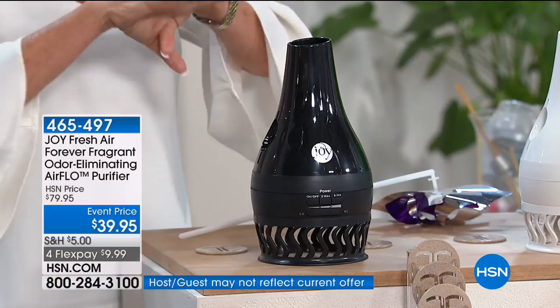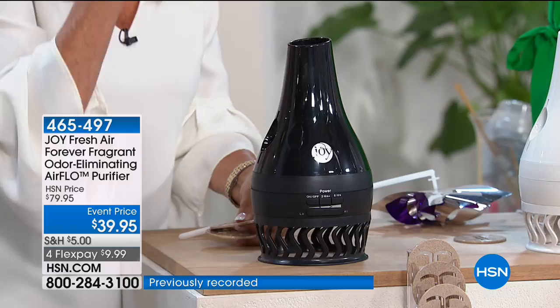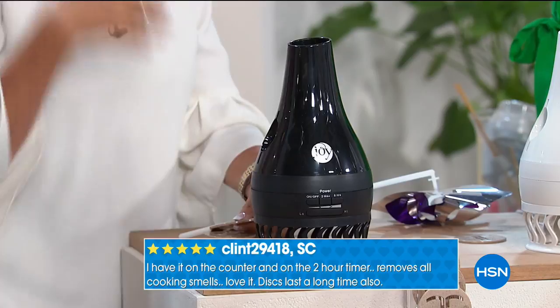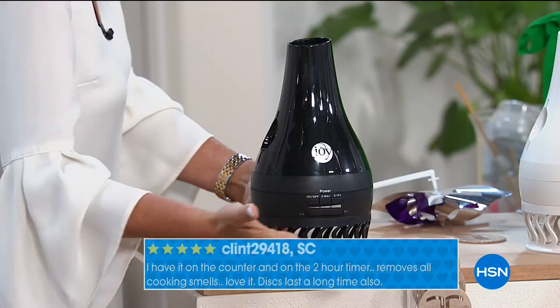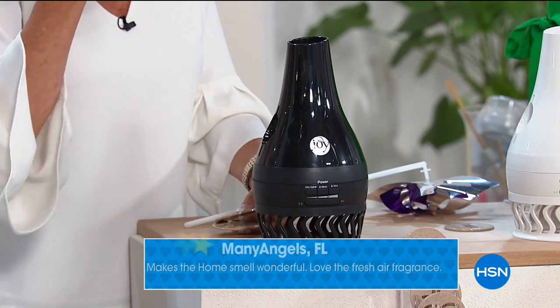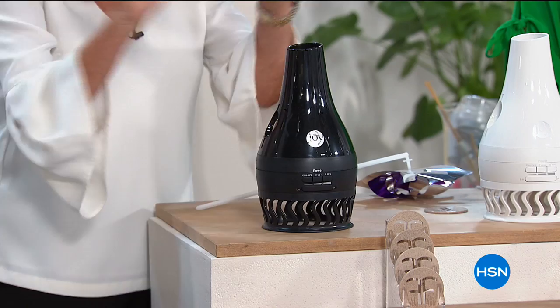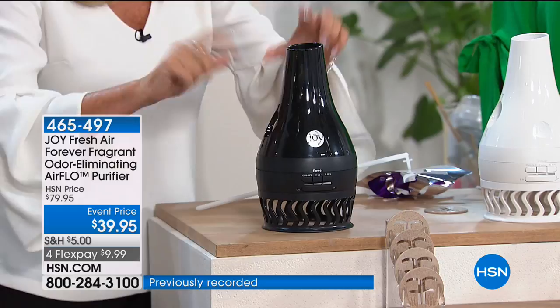The triple threat means: first, it's an air purifier that eliminates particles down to 0.5 microns — dust, pollen, pet dander, mold spores. You wouldn't drink water with dust and mold spores in it, so why breathe air with them? Second, it has the power of Forever Fragrant — it eliminates odors. You get four Forever Fragrant discs, put two in and they last two years. It will eliminate smoke, cooking odors, pet odors — and additionally gives off a clean fresh subtle scent for two years.